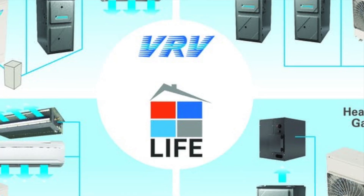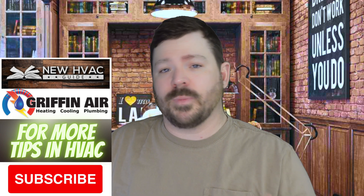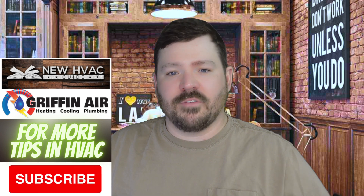With all that said, instead of having two sides of that coin, we've now seen it mold together — systems that can do both. I wanted to talk about one of those systems: the VRV Life system by Daikin. If you're not familiar with Daikin, it's one of the biggest companies in the world and in the USA now. They own the Goodman and Amana product lines, but Daikin itself has always been more on the inverter, mini split side of the coin.